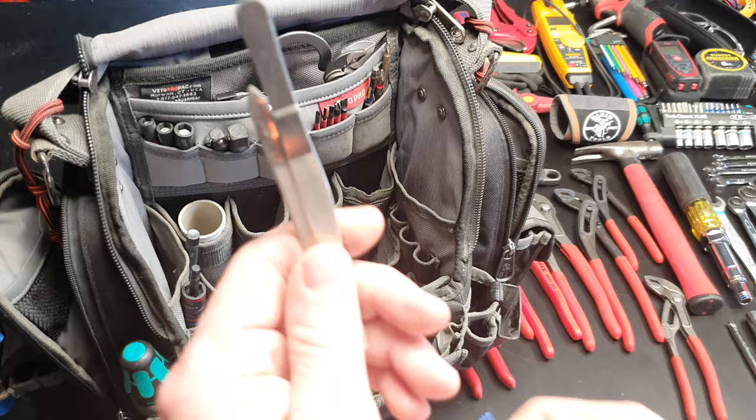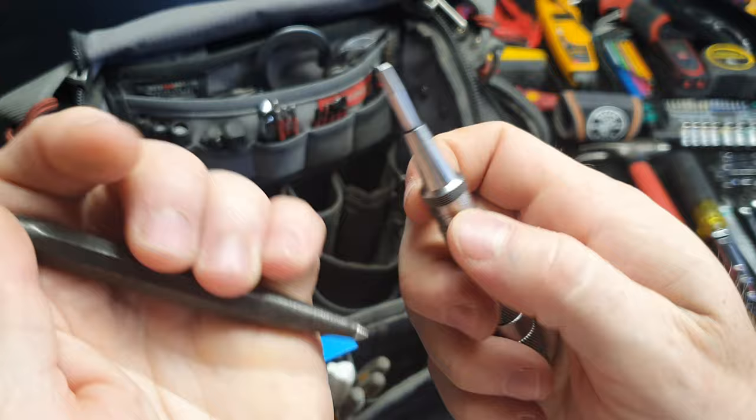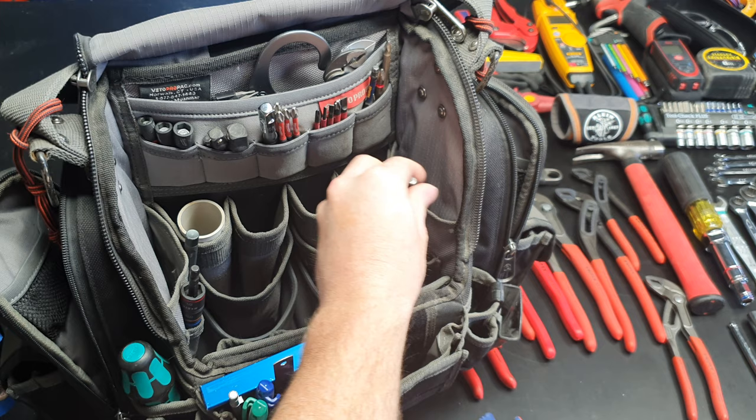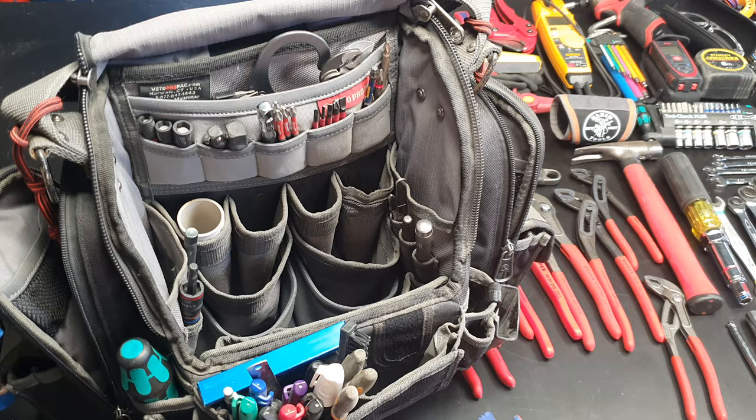Tweezers for pulling splinters and picking up little things. My two punches — that's my Starrett auto punch and then just this old one, grandpappy's staple. A little brush that just lives in there too. And my little inspection mirror — look who's there, handsome.